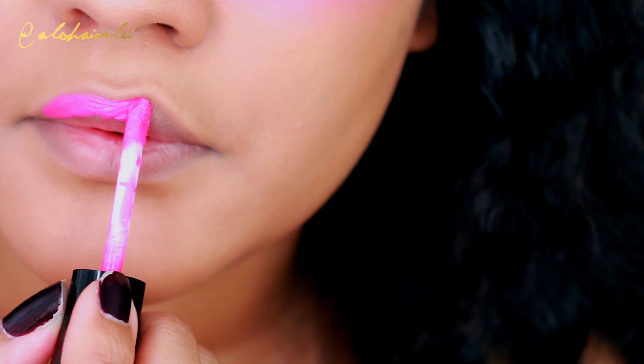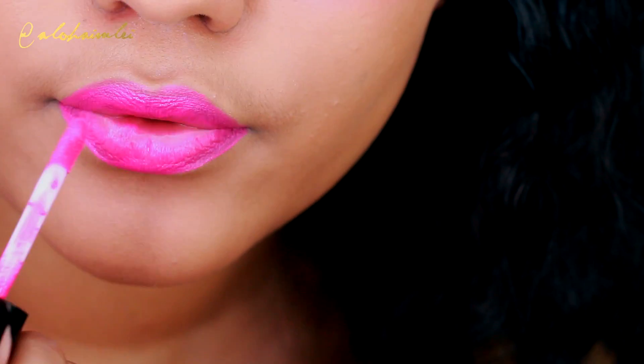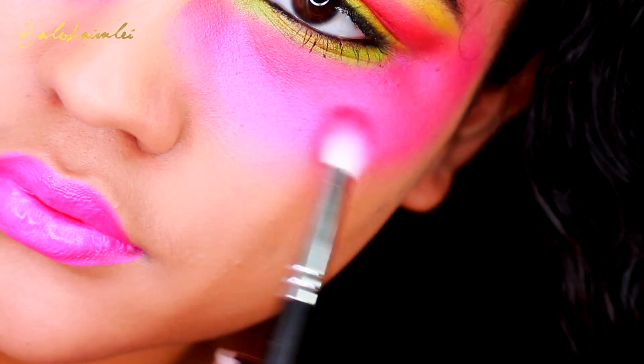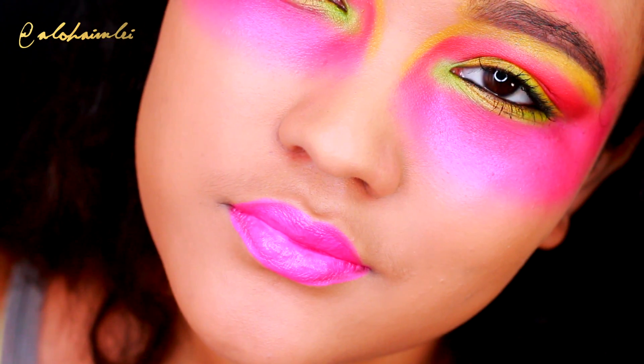And then for the lips, I'm applying my City Color lip stain gloss and I really love it. This is in the pink color and all the products will be listed in the description bar as usual, so please open that up and check it out if you have any questions.